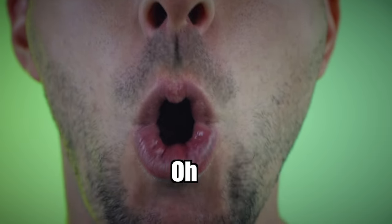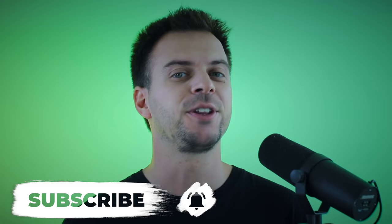Hey guys, welcome back to my channel. I'm Skilla and today I'm going to teach you five must-have outward snares. Before we get into the video, make sure to subscribe to my channel and turn on the notification bell so we can level up together. No more wasting time, let's practice.